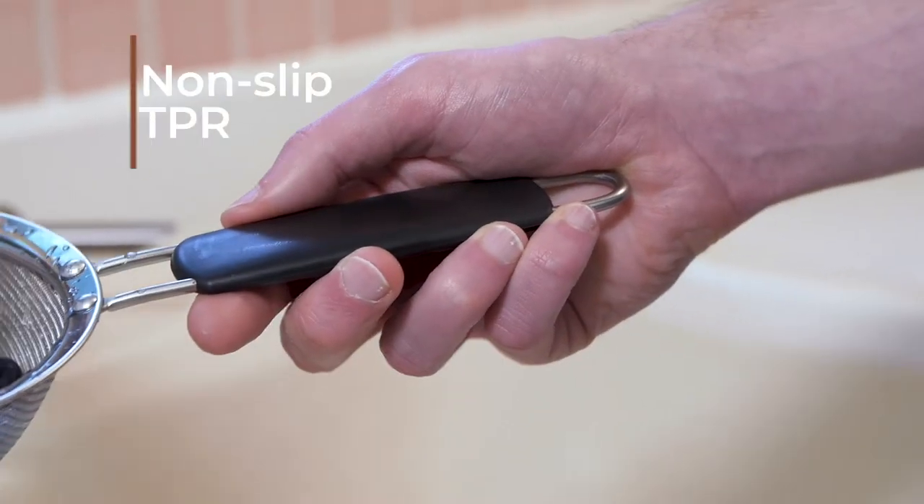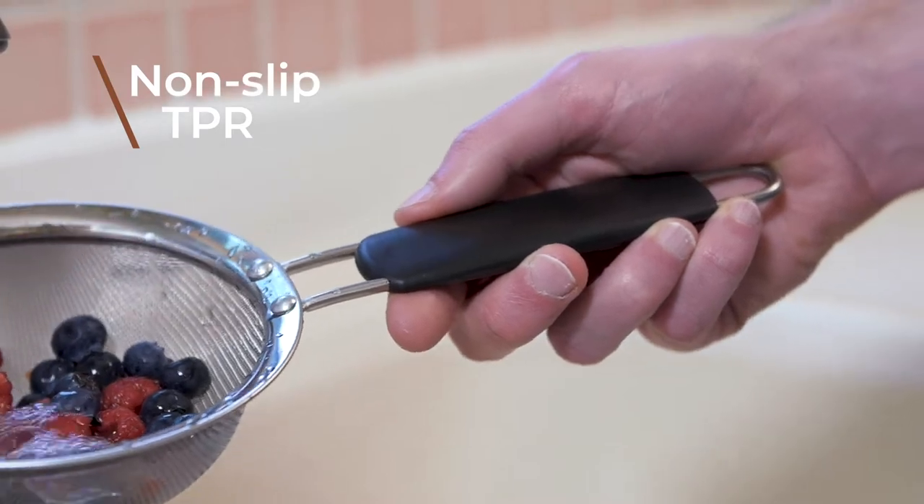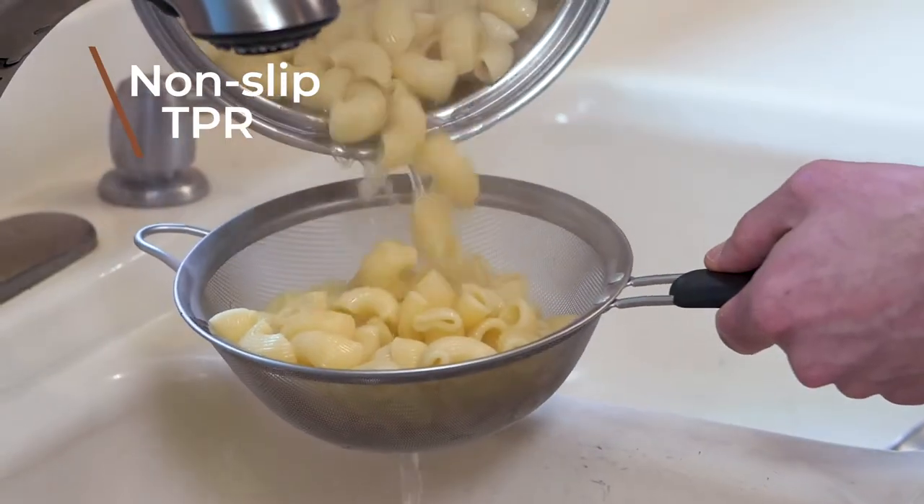Made of non-slip thermoplastic rubber, the handles will hold up even when wet and protect your hands from heat while straining.